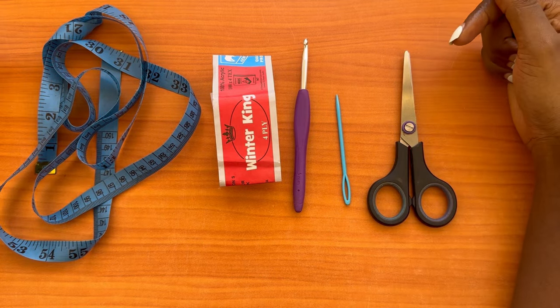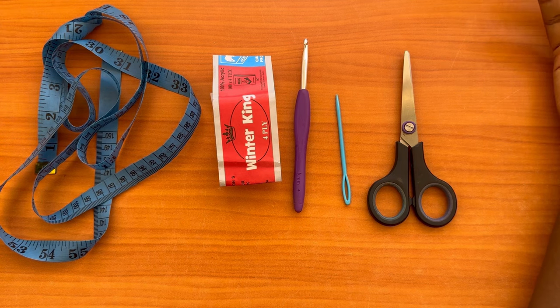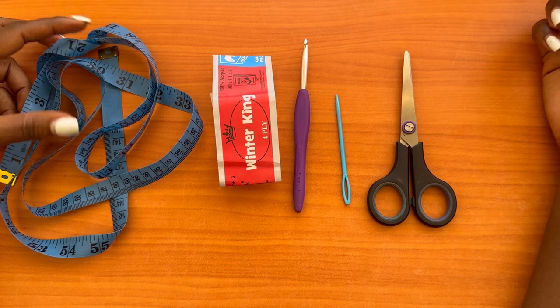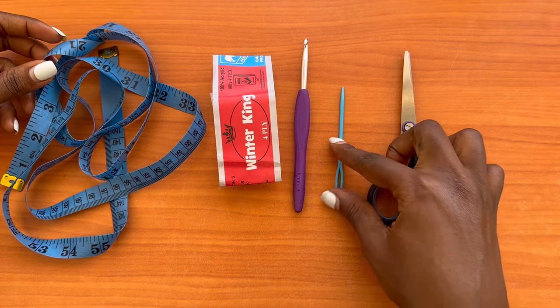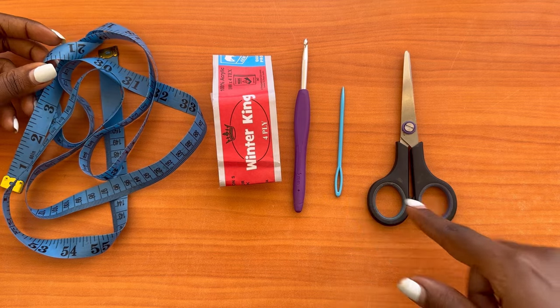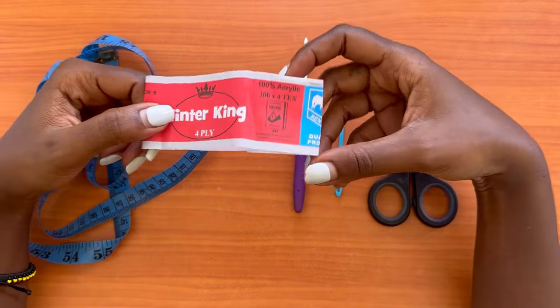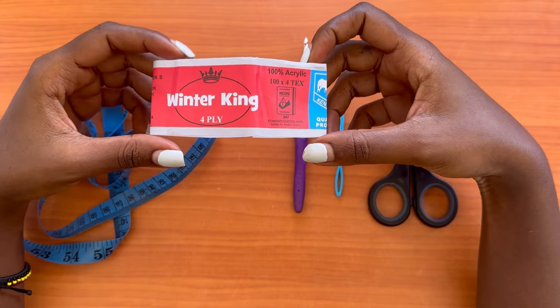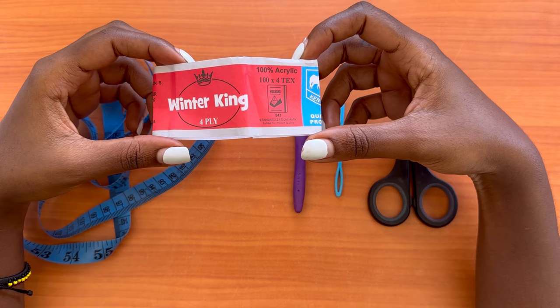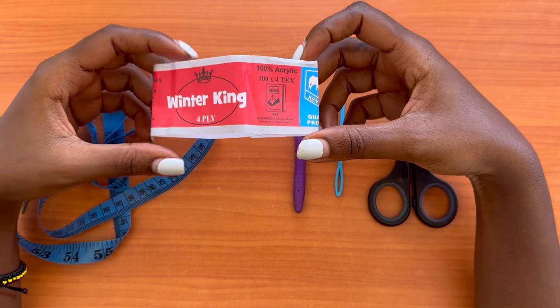For this project we'll need a measuring tape, a 5mm crochet hook, a darning needle, a pair of scissors, and yarn. The yarn we're using is Winter King — it's a four-ply acrylic yarn. I used about seven balls to complete the whole project, and each ball is 150 yards, so seven balls total.